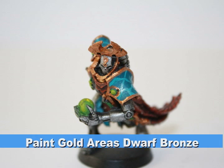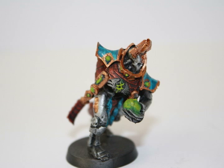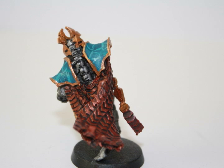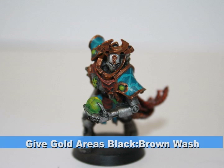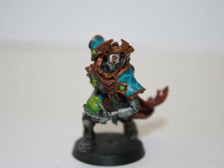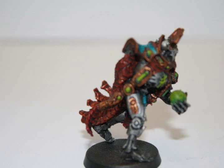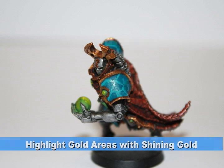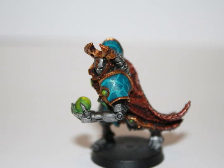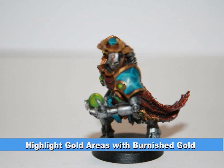I painted all the gold areas dwarf bronze, which will act as the foundation color for all these gold areas. As GW metallic paints go on very thin, the goal is to build up layer by layer to a very light gold color. To provide some shading and detail, I washed all these areas with the same black-brown wash used earlier. I then did two consecutive highlights — first with shining gold and then with burnished gold — focusing more on the edges each time to bring out the natural shine.